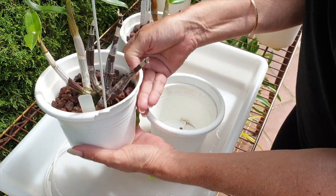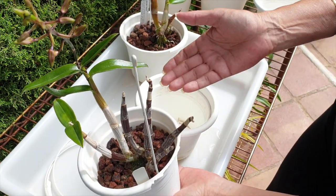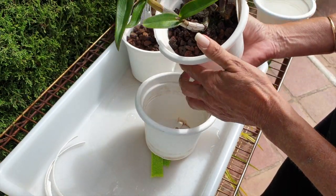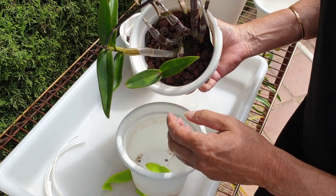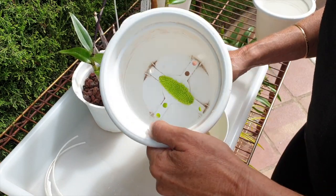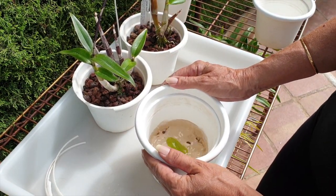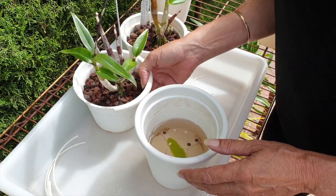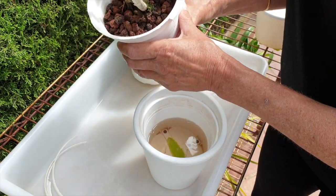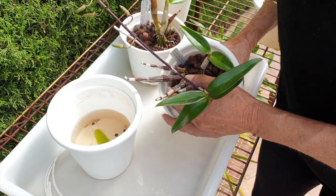I wanted to do them all in one video. I guess we're going to split it up or do an orchid potpourri at some point in case I find the other ones. The idea is to do this with as little disruption as possible. I hope the wind is not catching the mic — I do have that little fuzzy dead cat thing on.